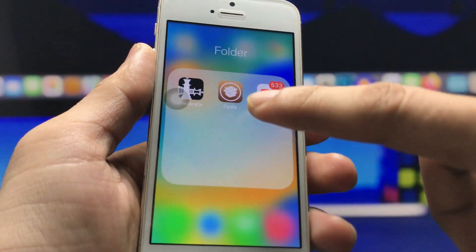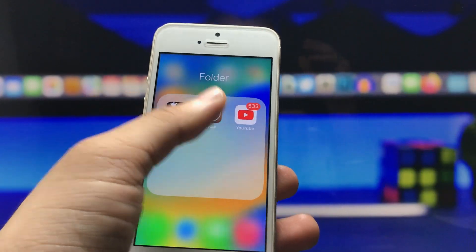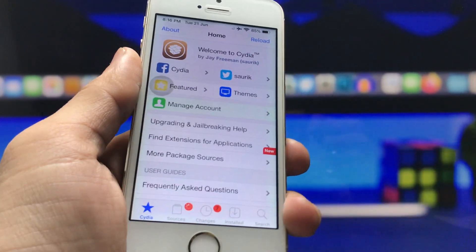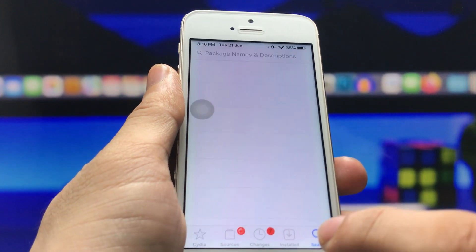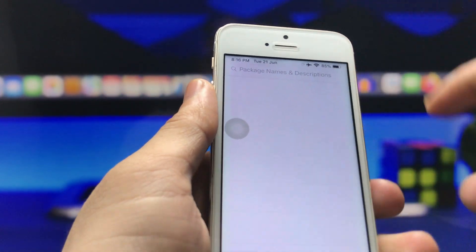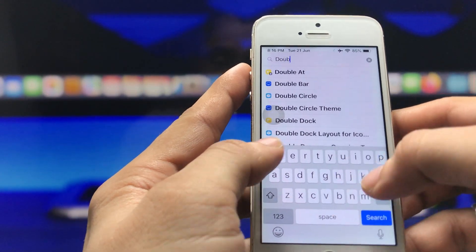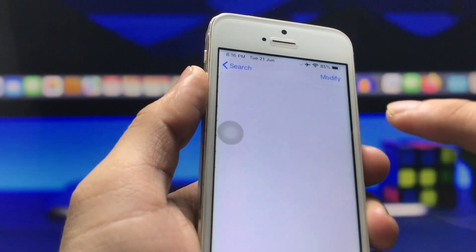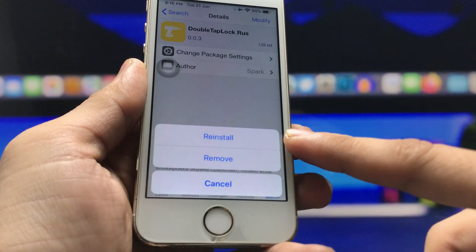After jailbreaking, go and install the Cydia application. Once Cydia is open on the iPhone 5s, click on the search icon and search for the tweak called 'Double Tap Lock'.